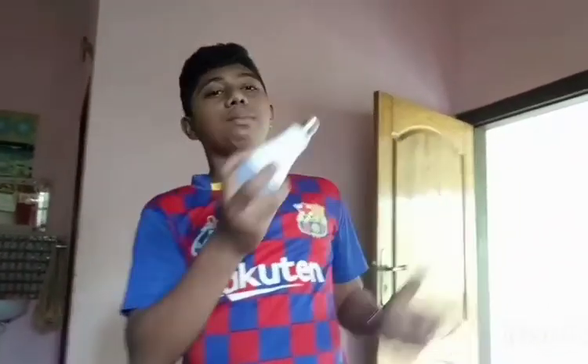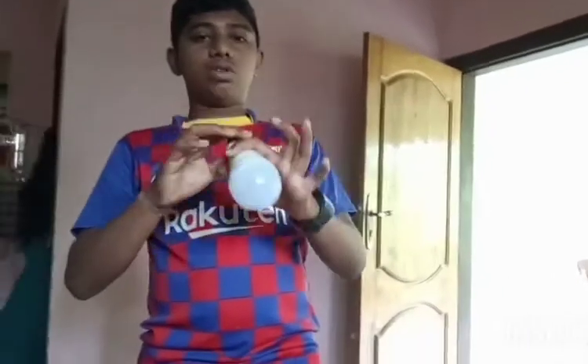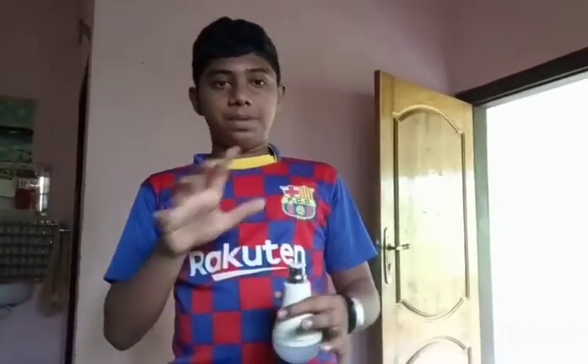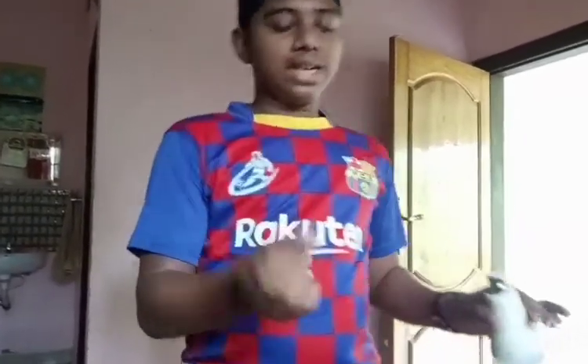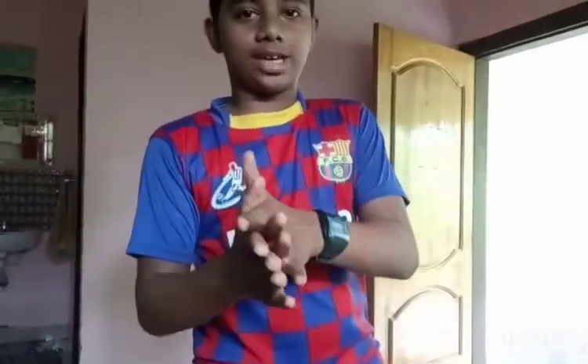We're going to show you a little light. The light will automatically turn on when you touch the metal. You can see the little light.